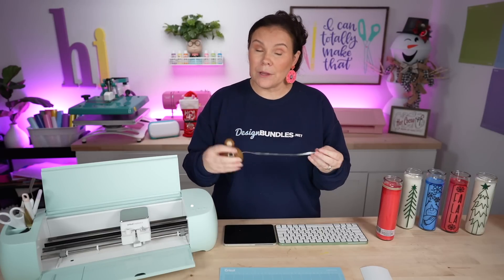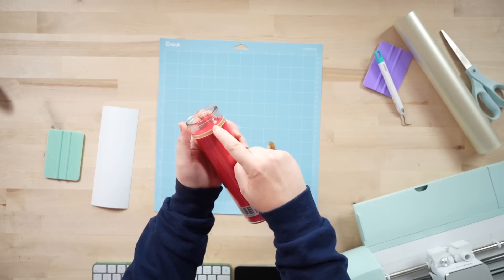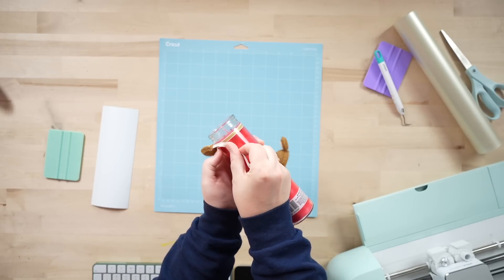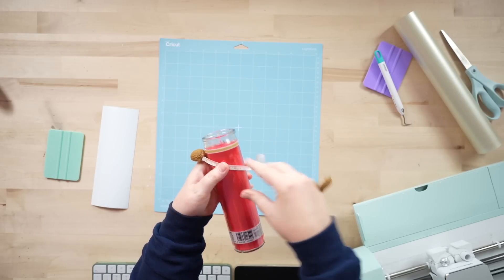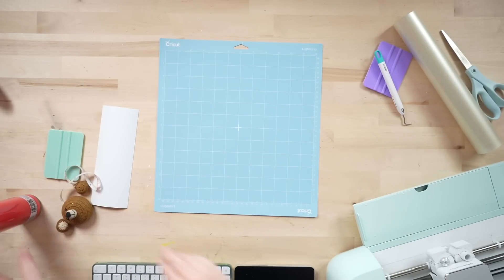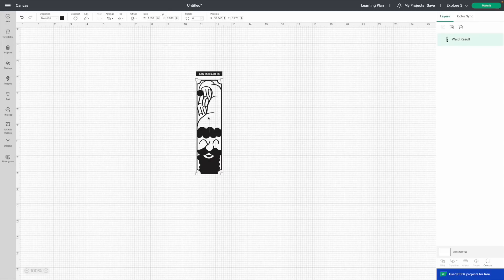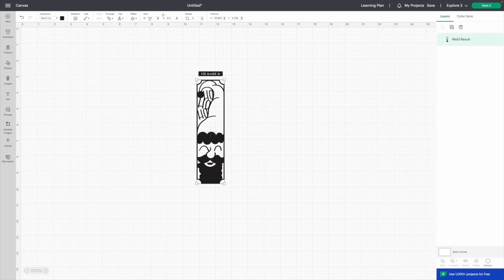Step two is resizing. Take a ruler — I like a sewing ruler — and measure your candle to figure out how big you want the design. I want to cover from where the wax starts to where it ends, so I'm keeping mine around 6.5 inches high and no wider than about 2.5 inches. Back in Cricut Design Space, I'll select the image, make sure it's locked, set the height to 6.5, and that gives me 1.72 inches wide — perfect.